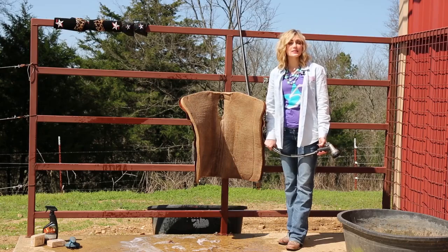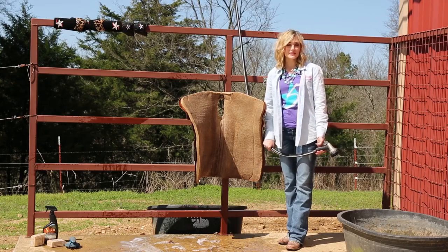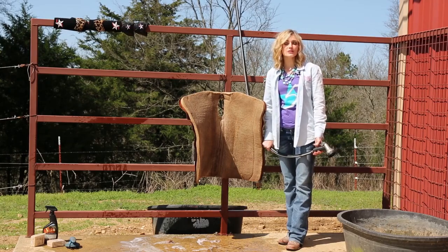After you've scrubbed your pad, 5 Star recommends that you let it set for up to 30 minutes. Then you're going to want to rinse it at an angle until the water runs clean.